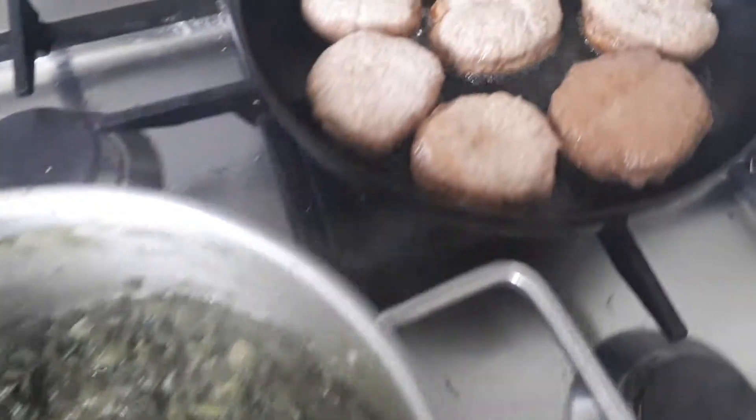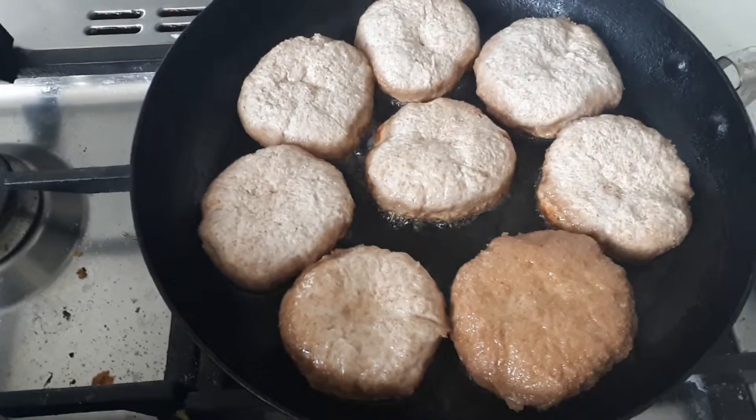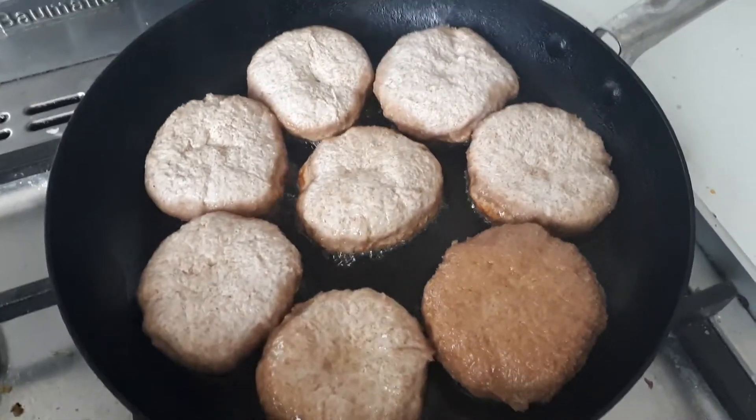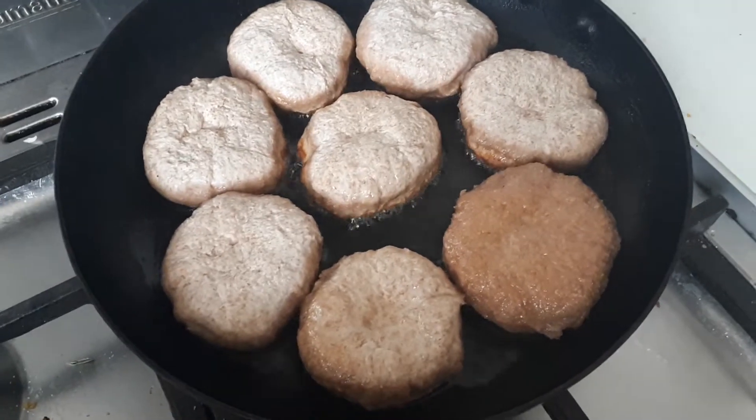And I am doing some spelt dumplings, which I'm just lightly frying down in some grape seed oil. I've used sea moss as a raising agent to make these dumplings nice and light and fluffy.